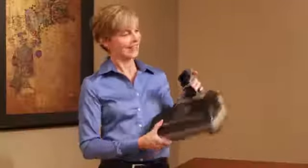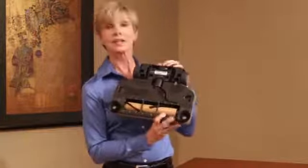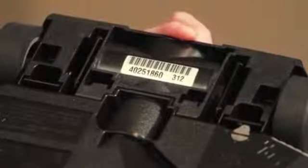Now let's find the serial number on the Power Nozzle. On the bottom side of the Power Nozzle, between the wheels, you will find a silver sticker. On that sticker there's an eight-digit number and a three-digit number. The eight-digit number is the serial number.